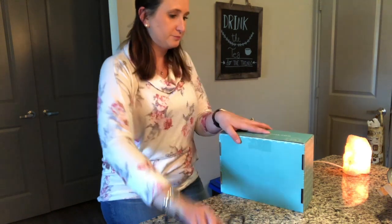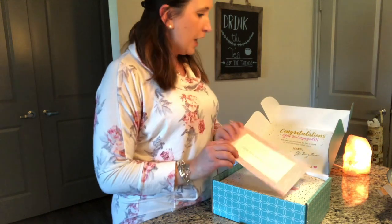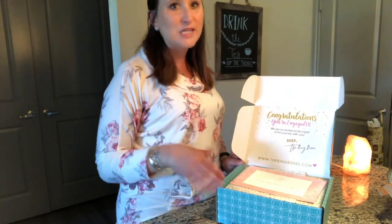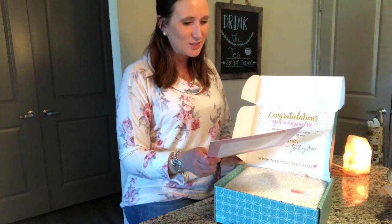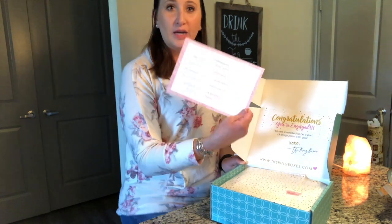I always love the inside — it always says 'Congratulations, you're engaged.' As I said in my last video, I have been married for almost three years now, so I don't keep this stuff. My cousin is engaged right now so I'll give it to her — she enjoyed the last box I did. You get a card that says 'For the bride-to-be' and then it breaks down everything that's in the box.